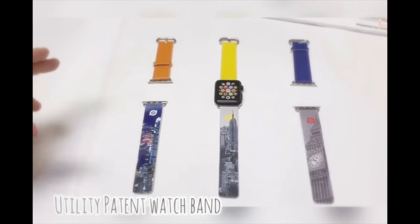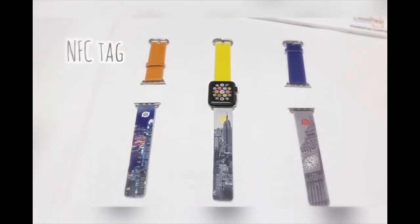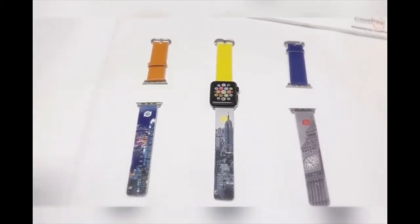The watch band has an NFC tag embedded in it. Now I would like to make a demonstration.